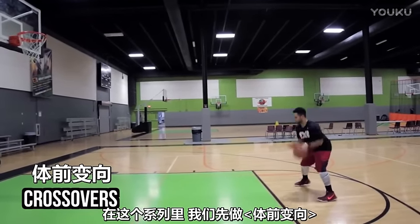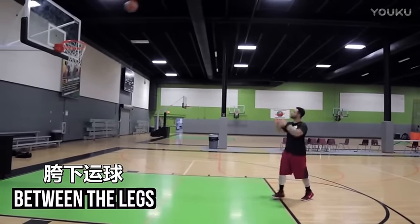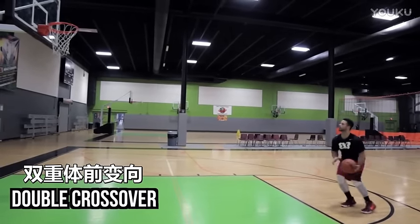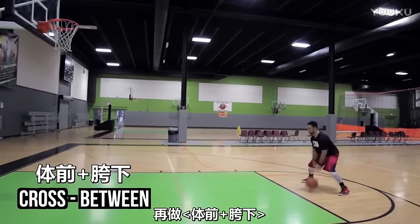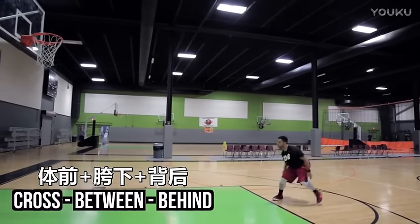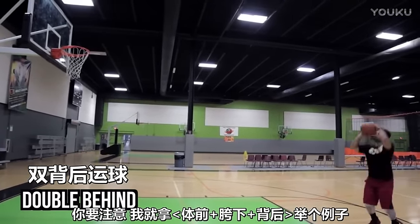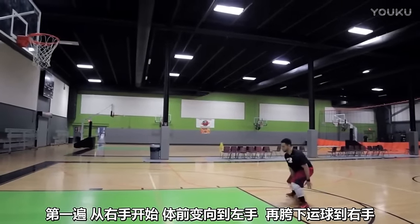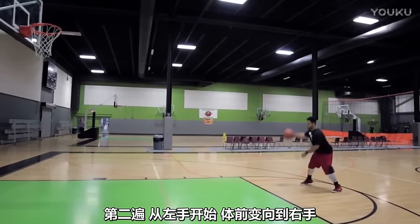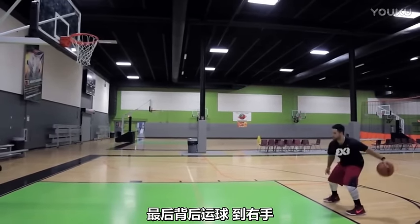The moves in this series are: the crossover, between the legs, behind the back, the double crossover, the cross between, cross between behind, and double behind. For example, with cross between behind — starting with your right hand: right cross to left, left between the legs to right, right behind the back to left. Then starting with your left hand: left cross to right, right between the legs to left, left behind the back to right, then shoot. We're doing 10 makes of each hand starting the move.